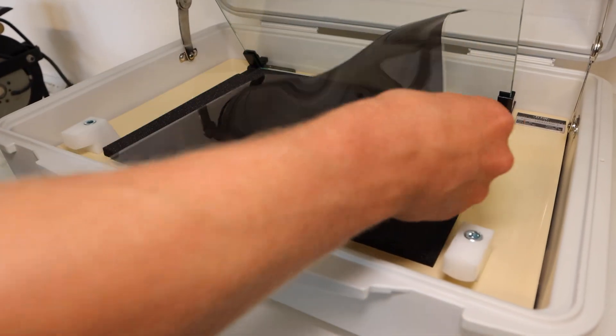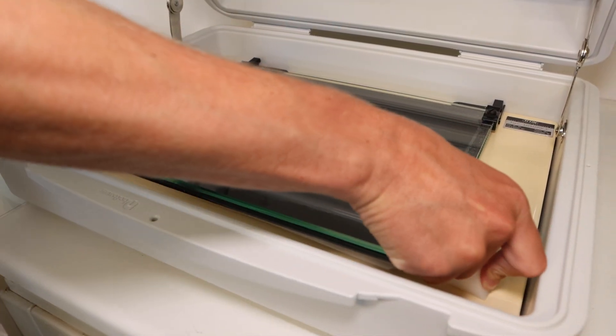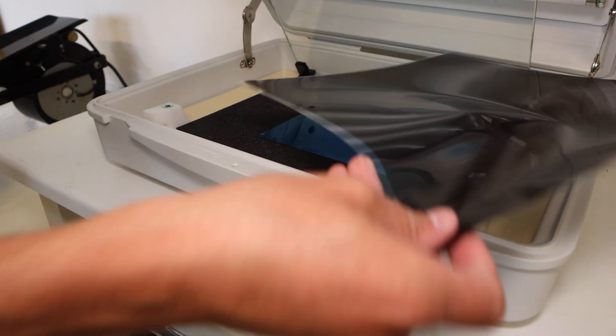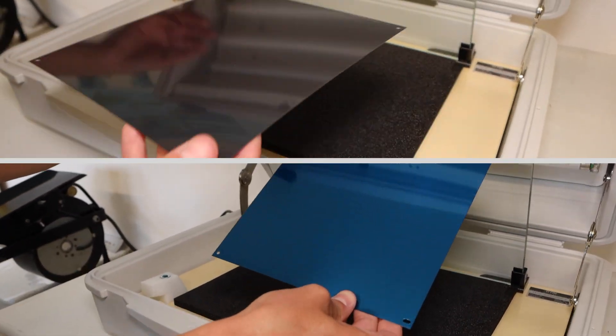Then we re-expose the plates using the roster film. Notice the difference between the two plates? The non-blue plate is starting to show an image.